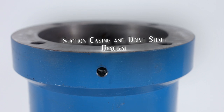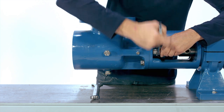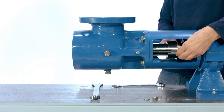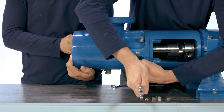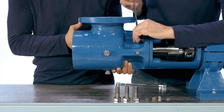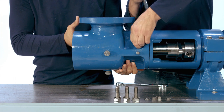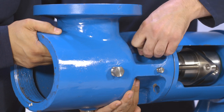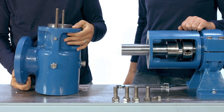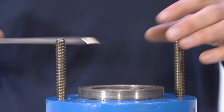Suction casing and drive shaft removal. Remove the two packing gland nuts using a 3/4 inch wrench and slide the packing gland off the stud so it is loose on the shaft. Remove the four suction case bolts using a one-inch wrench. The suction case can now be removed from the bearing housing to expose the drive shaft. Place the suction casing on a workbench with the packing facing up.